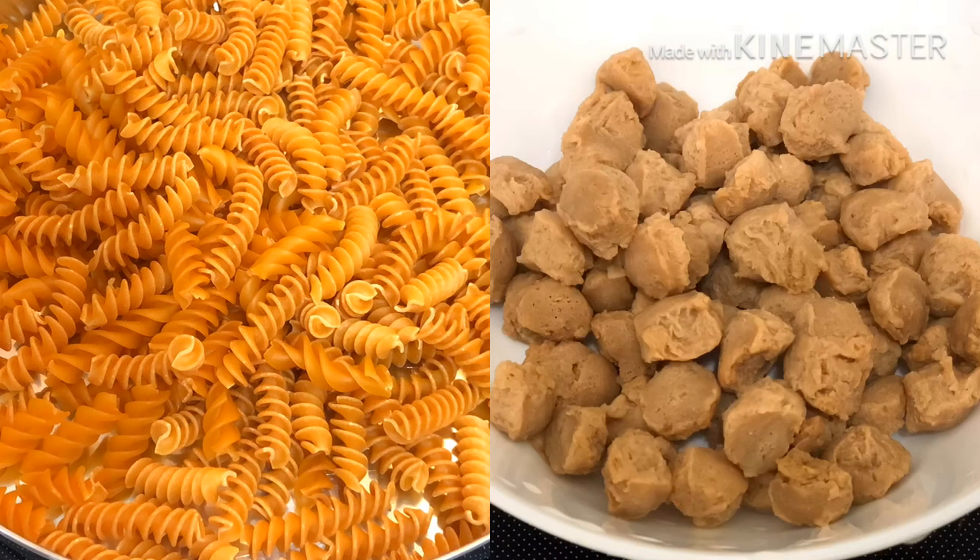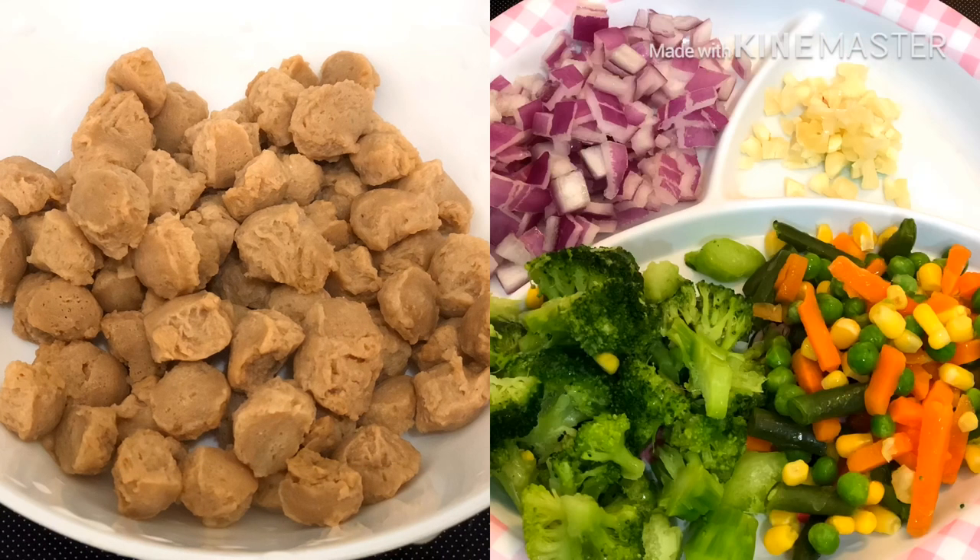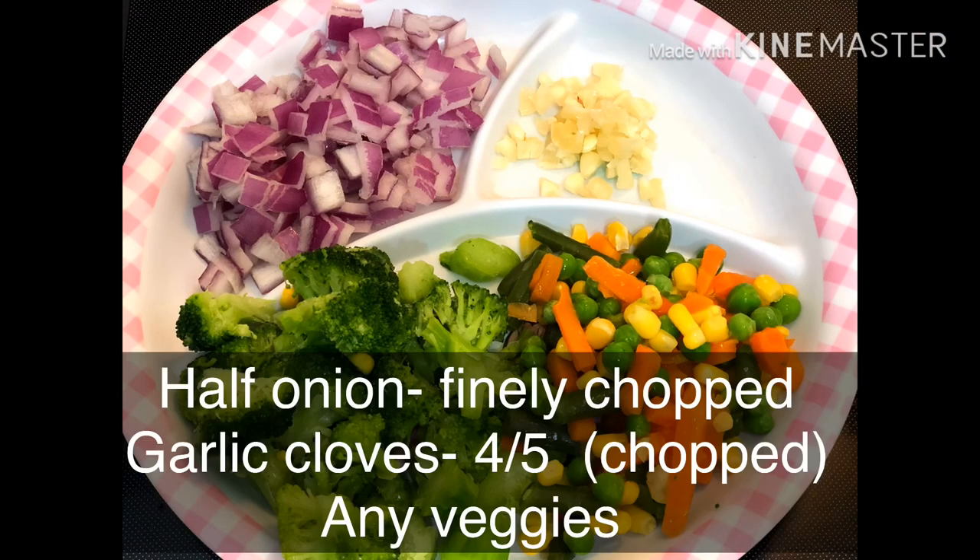I will add 1 to 2 cups of pasta. I will also add a meal maker and soy chunks. I will boil and drain them. In this recipe,